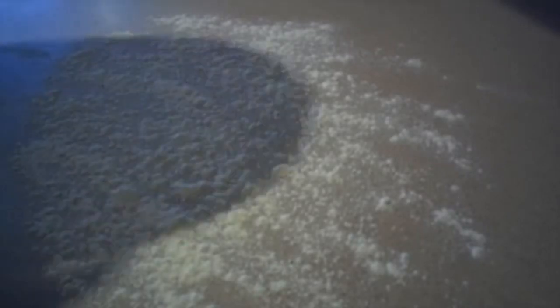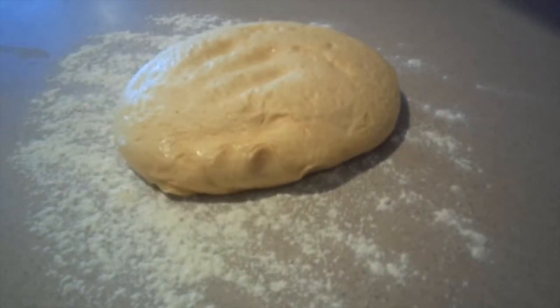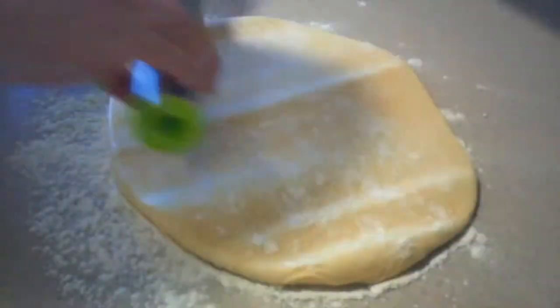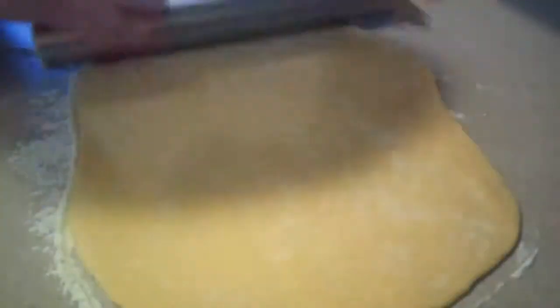Let it rise in a warm place for about one to two hours until it doubles in size. Then once it has risen, turn it out onto a lightly floured work surface. Add a little more flour to the top of the dough, then roll it out until it's about a half an inch thick and make it into a rectangle shape.